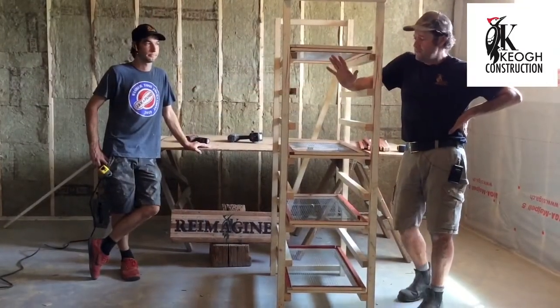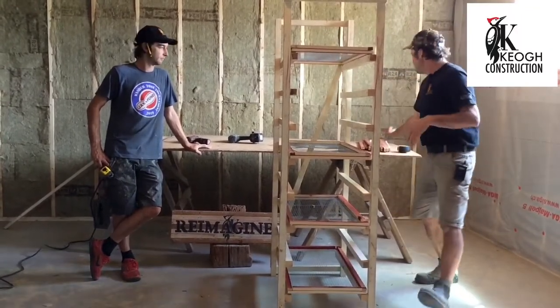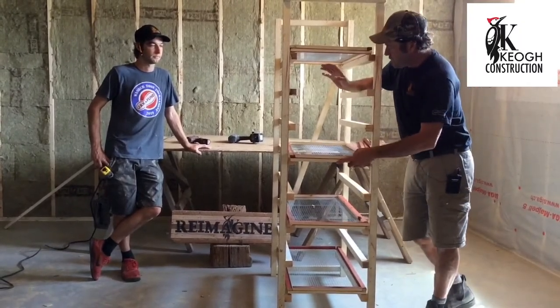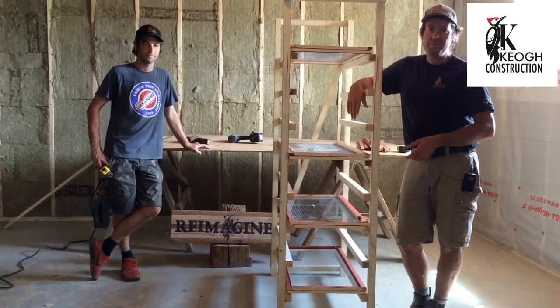So there you go — we've completed our drying rack. We are short a bit of mesh; we do have all our pieces cut. We've got chicken wire on a different job. This is just for drying all your herbs or whatever you want to dry. This has been Reimagined.